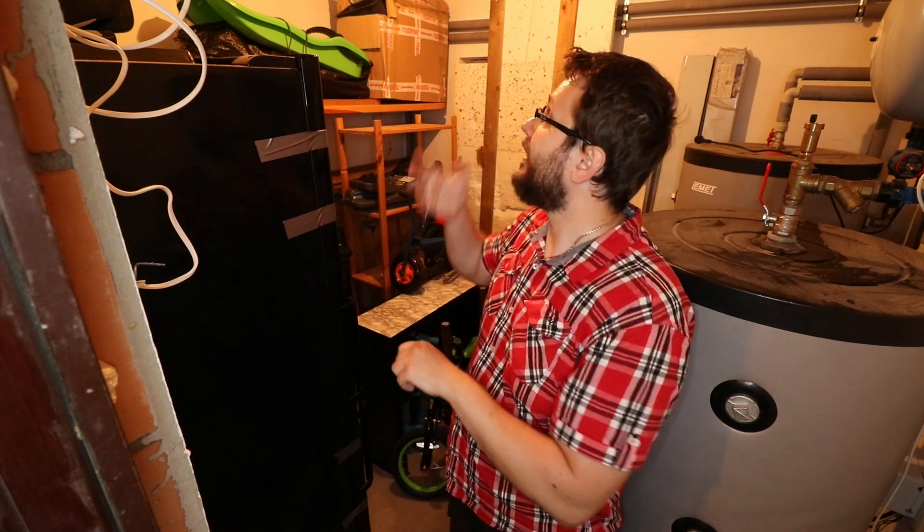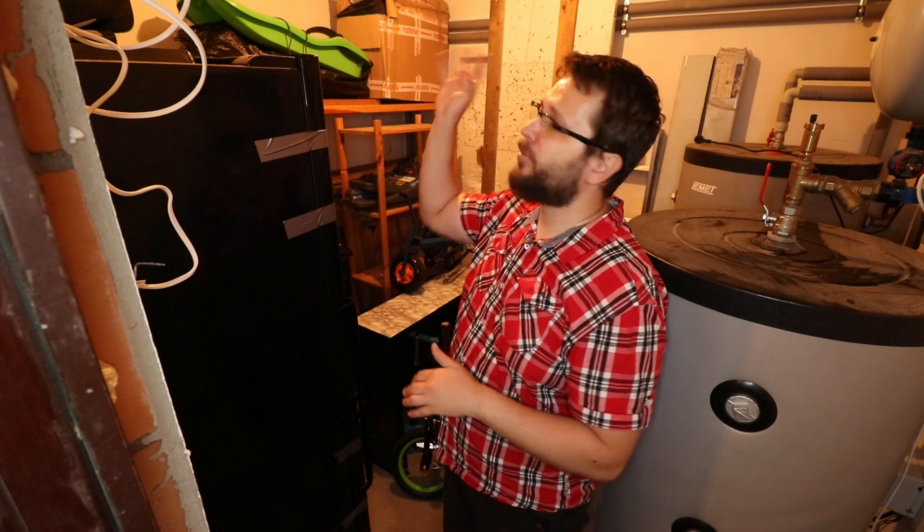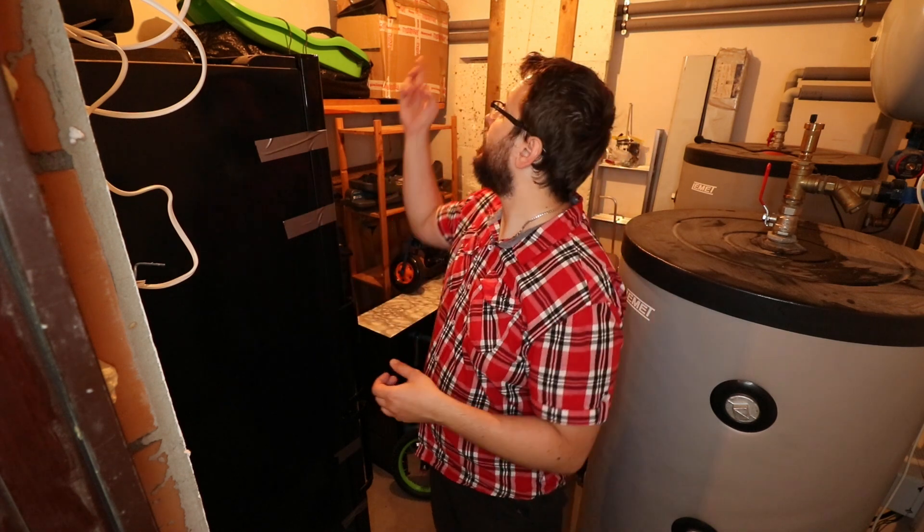The ceiling in here is insulated but I need to board it up. The lighting is adequate — it won't need much additional lighting so I'll install something nice. The main garage doors are going to be blocked off and insulated for two reasons: the heat in summer and the cold in winter. Additionally, the road is just outside, so noise from passing cars will interrupt my videos. I also need to block the noise of my machines from reaching the neighbors.